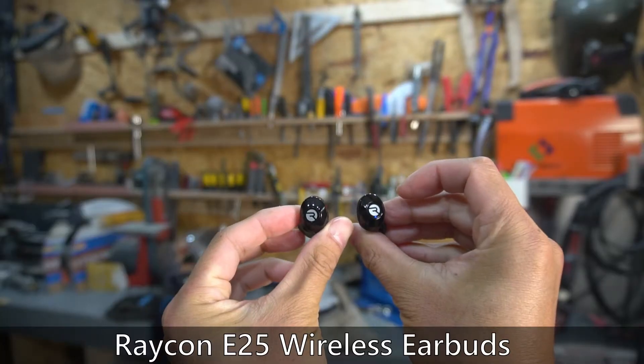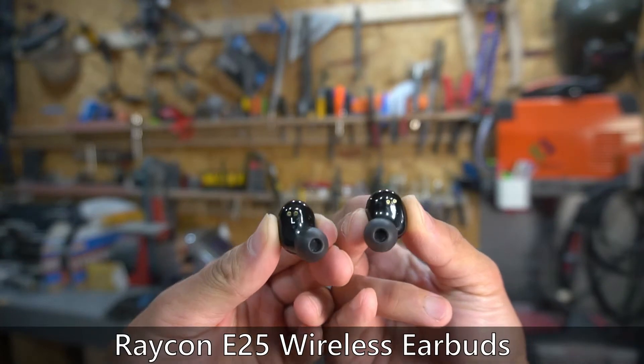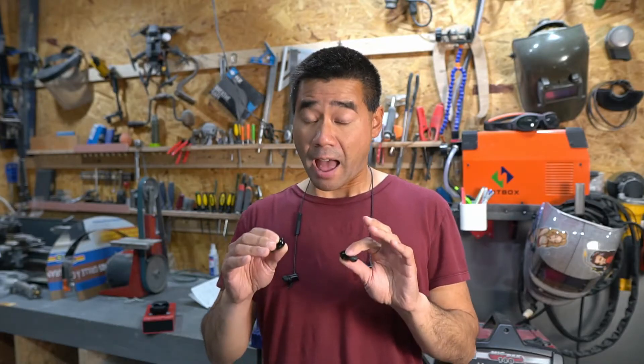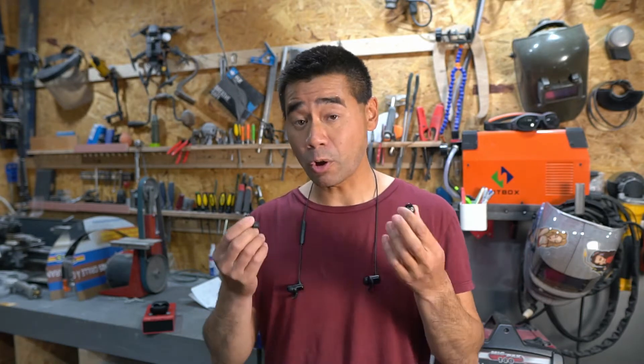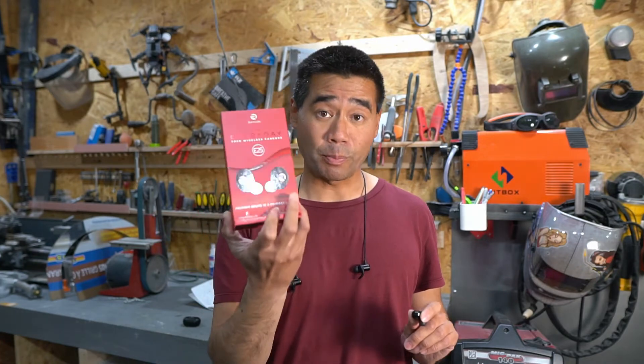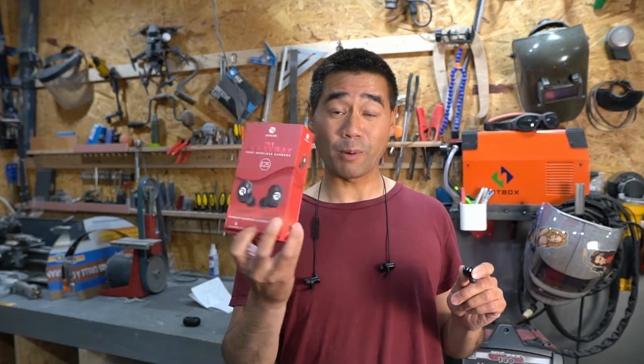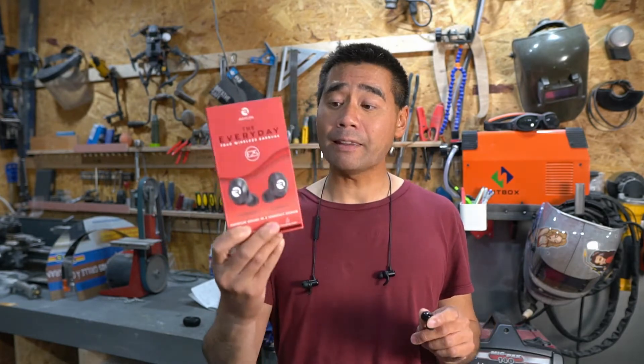I have a really quick product review for you today — these earbuds. I don't know if you guys watch a lot of YouTube, but it seems like every YouTuber I watch has been promoting Raycon earbuds. I was curious, so I figured I would just order them and see if they really hold up to what people claim. This video is not sponsored by Raycon.